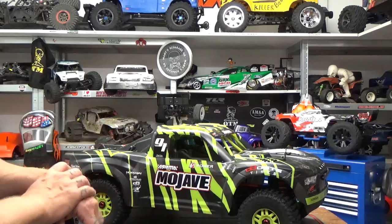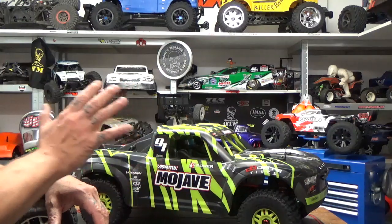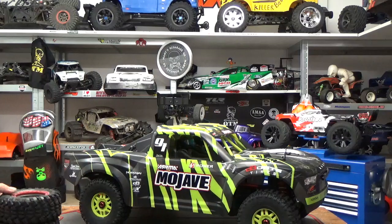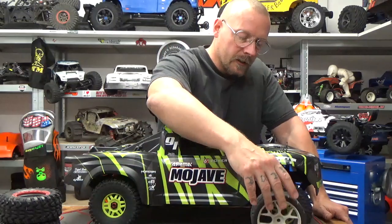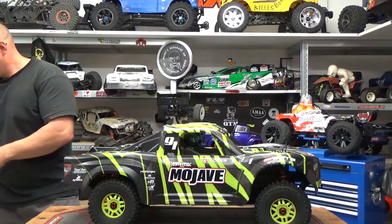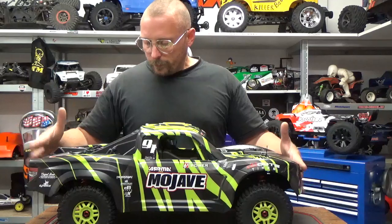It's a stock Arrma transmission, which means you can put all options available for other Arrma models on this car for the transmission — not for the arms, because the arms are a special size here. But you can go to Elsa Racing and get some one-fifth scale hex adapters and put one-fifth scale on-road tires on this truck and go drift around and have fun on every surface you want. Those tires are also a little bit heavier, which allows the truck to have good grip on the road without too much, even if you change nothing on the suspension. That's maybe what I'm going to do, because I love the way stadium race trucks look when driving on a road course — it's just a blast.